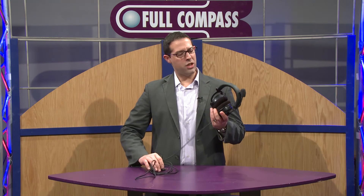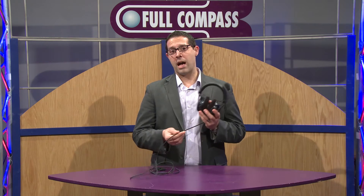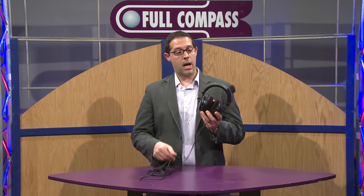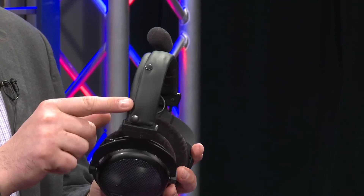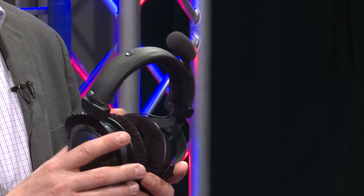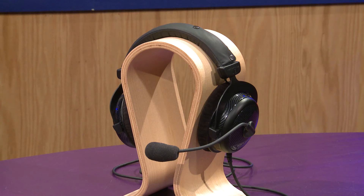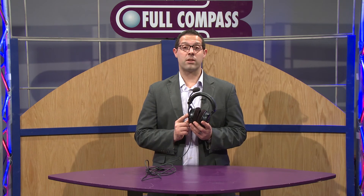The new MMX300 version is a little bit different from the last version — we made a few improvements. We gave it a better high grade cable and a different headband pad with a little bit more cushion for extra long comfort. Black velour ear pads. Also the MMX300 comes with a headset carrying case. Please go to www.fullcompass.com for more information on the MMX300, or contact your Full Compass sales representative. Thank you.